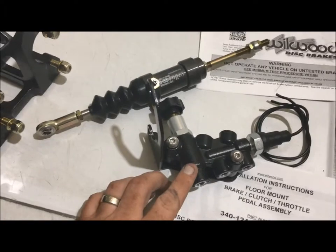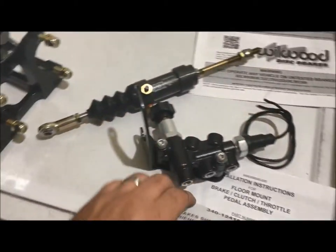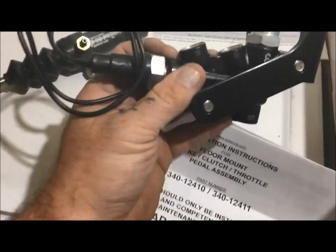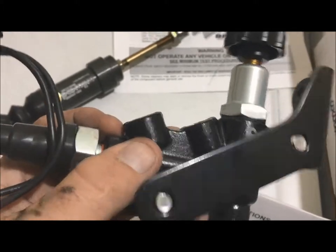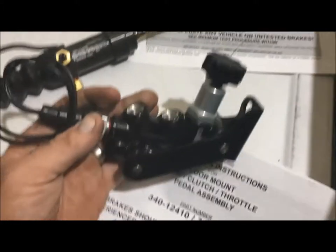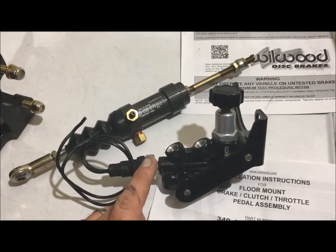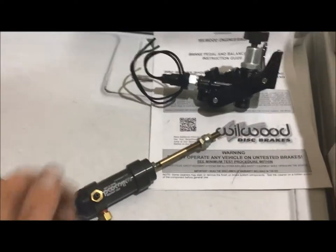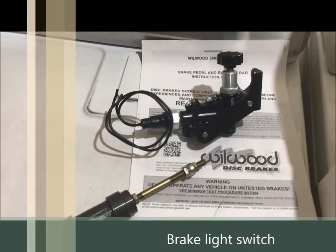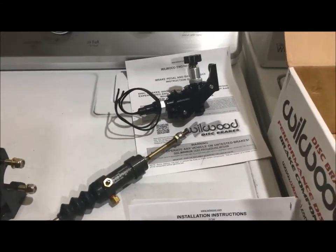I also got a Willwood proportioning valve. This is similar to the balance bar but works on the hydraulic side rather than just adjusting where the pedal hits the master cylinder first. You plumb it in with the fronts and rear both going in, then you have the front out and rear out. This allows you to adjust the rear brake balance so the fronts brake before the rear, preventing the rear from sliding out. The system also comes with a brake light, which is really cool. I found all these on Amazon.